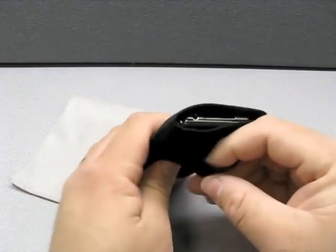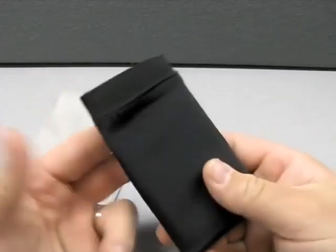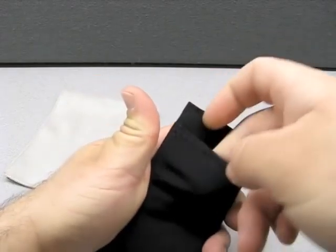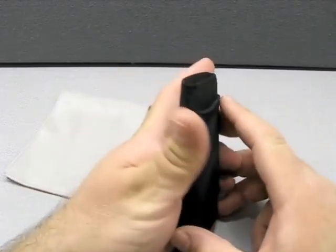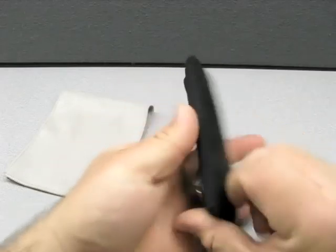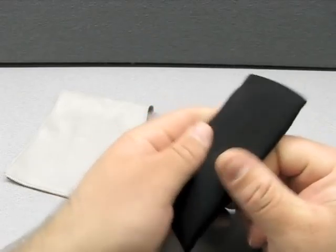Here we have a little pouch. You can throw your headphones in, a USB adapter, a dock connector, whatever. You can see it stretched and returned — that's the elastic. It's like elastic nylon or something. It's nice and black. We'll see how it wears over time.